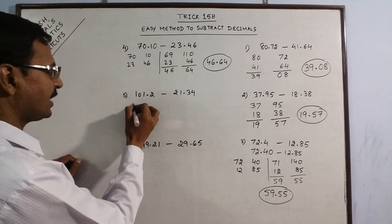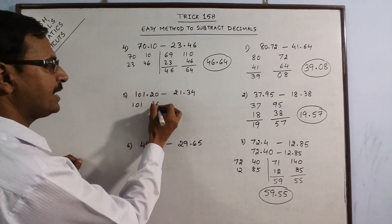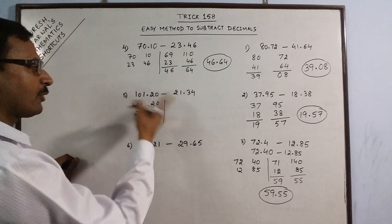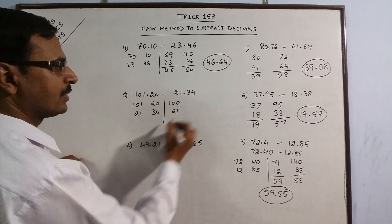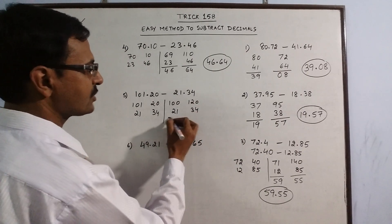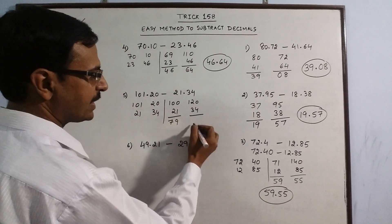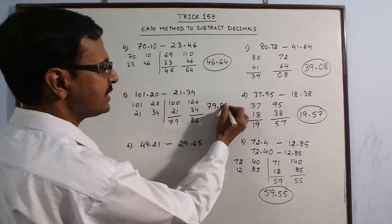Subtract this. Say we have 101 and 2 decimal places, so put a zero: 20, and 21 and 34. This is smaller, so borrow from here. This becomes 100, this becomes 120, and this is 34. Now subtract: this is 79 and 29, and 66 plus 20 is 86. So your final answer is 79.86.